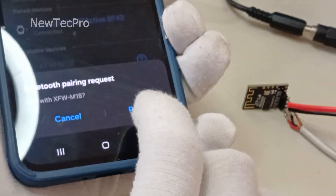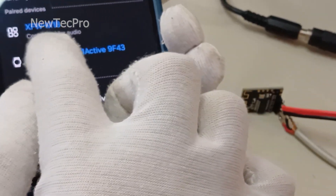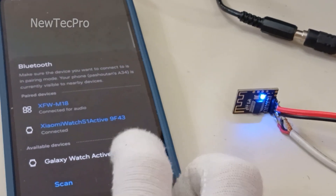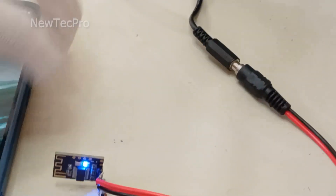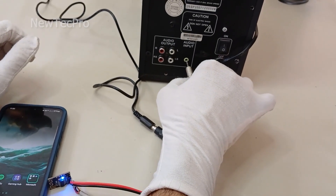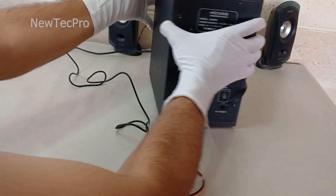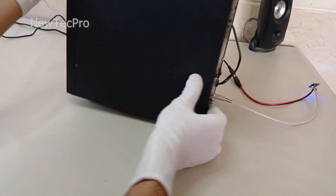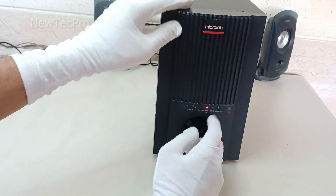You can see the pairing is successful and connected for audio. Now we can start the test. Connect the male AUX plug to the audio input of the stereo speaker. I turn on the stereo speaker and the music test begins.